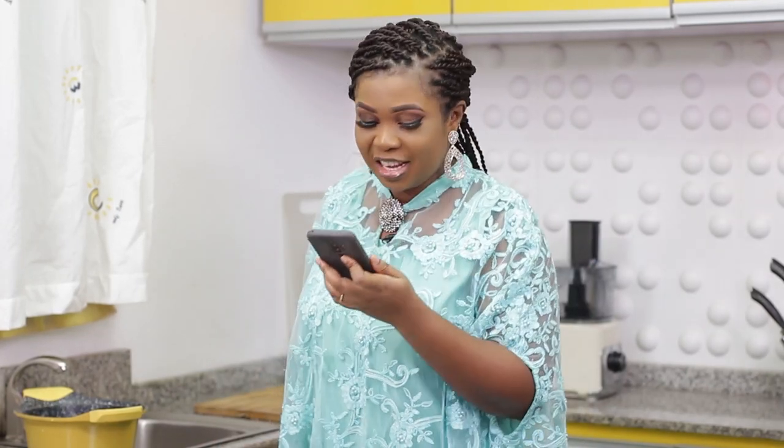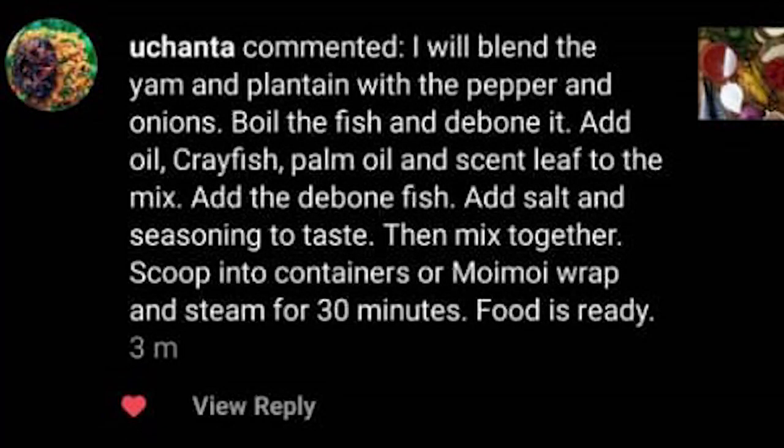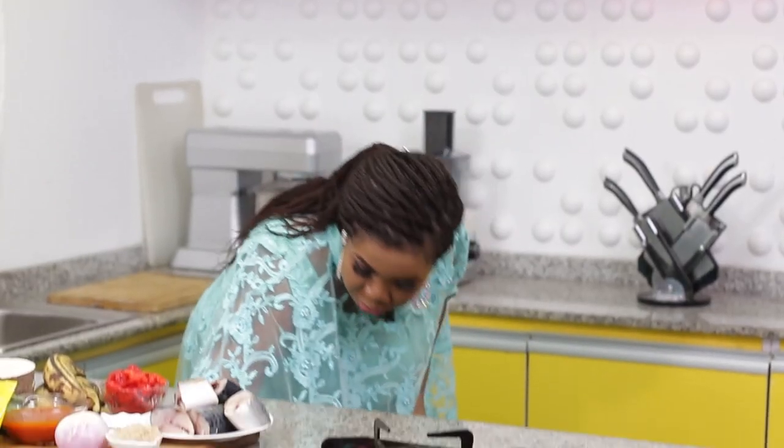Let's start with Uchanter's recipe first. Uchanter says to blend the yam and plantain with pepper and onions, boil the fish and debone it, add oil, crayfish, palm oil, and scent leaf to the mix, add the deboned fish, add salt and seasoning to taste, then mix together, scoop into containers or moi moi wraps, and steam for 30 minutes.